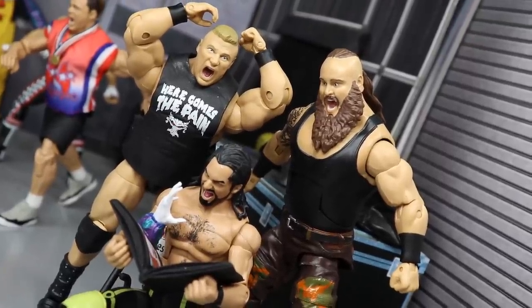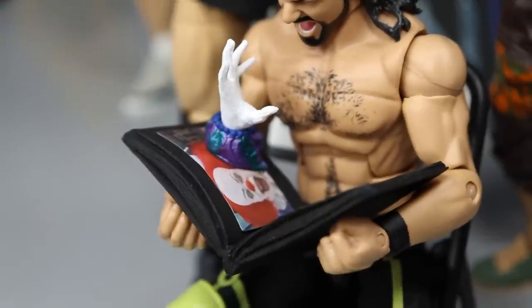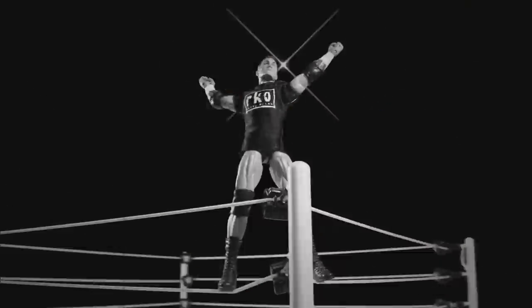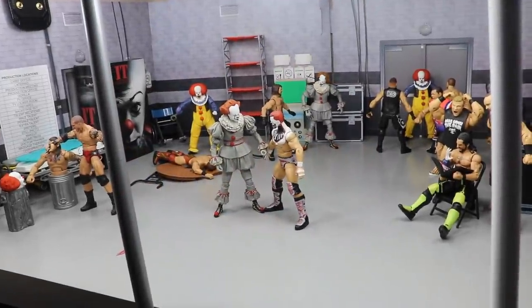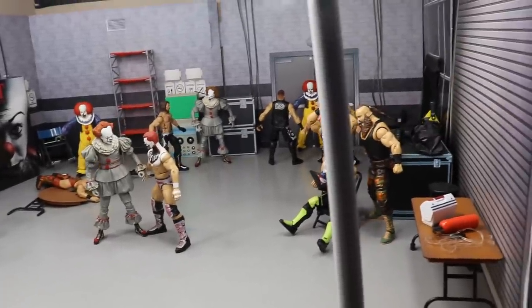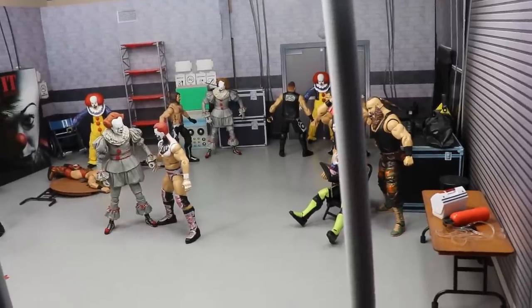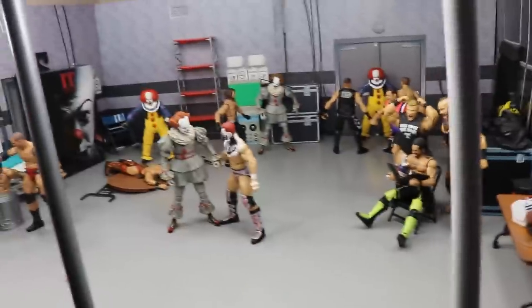Welcome to another epic Mod Amtoys video. Today we have another WWE action figure set up, and this time it is Pennywise slash IT edition. The full backstage arena is completely full with IT slash Pennywise — obviously the killer clown character from those movies — and today we have the full backstage filled up with them.